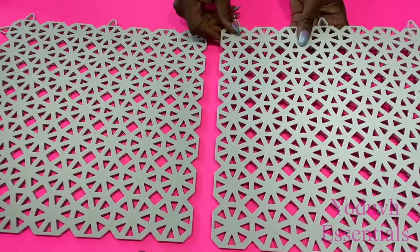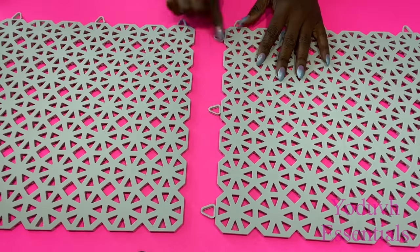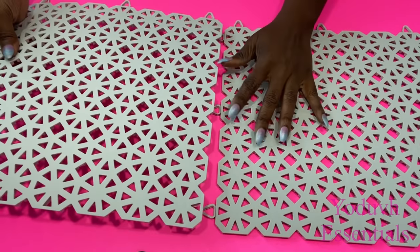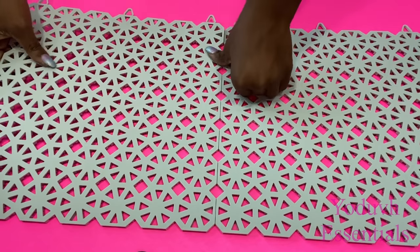Assembling this is pretty easy. You just align them and put one over the other until it clicks. I'll be using just three packs for now to see what it's going to look like.